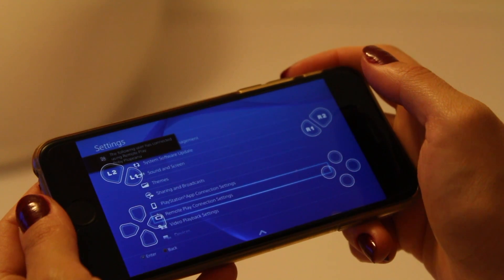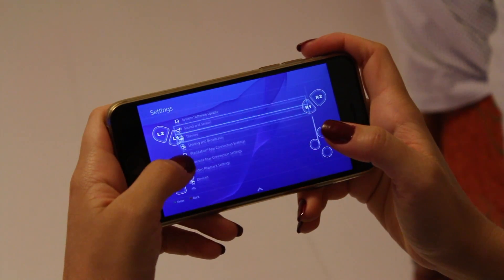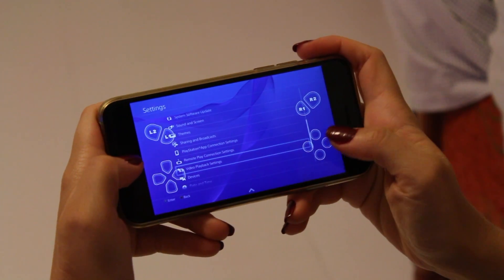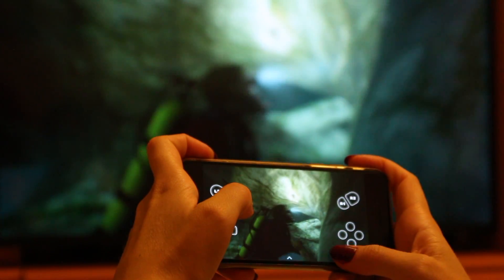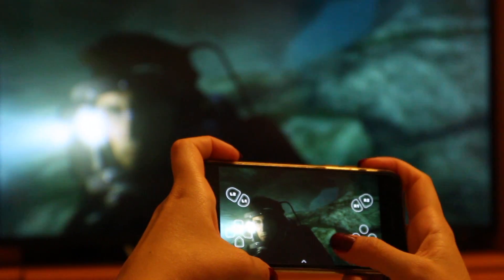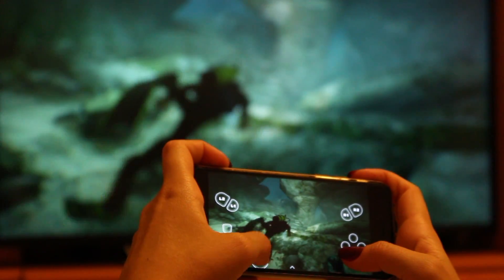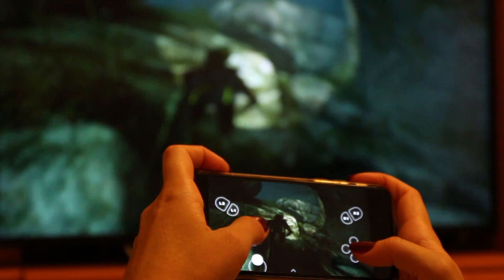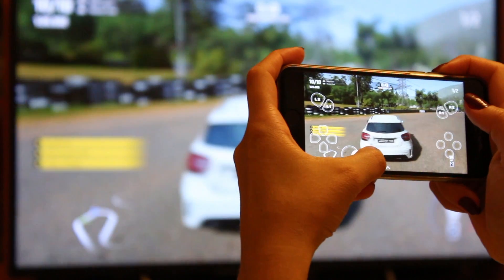Playcast developers promise a smooth and crisp gameplay with very low input latency and, in our point of view, the app lives up to the hype. We have tested it with both slow and fast-paced games and the results were so remarkable that even Sonic couldn't make it better. You can see for yourself that there is no lag between the iPhone screen and the TV screen behind.